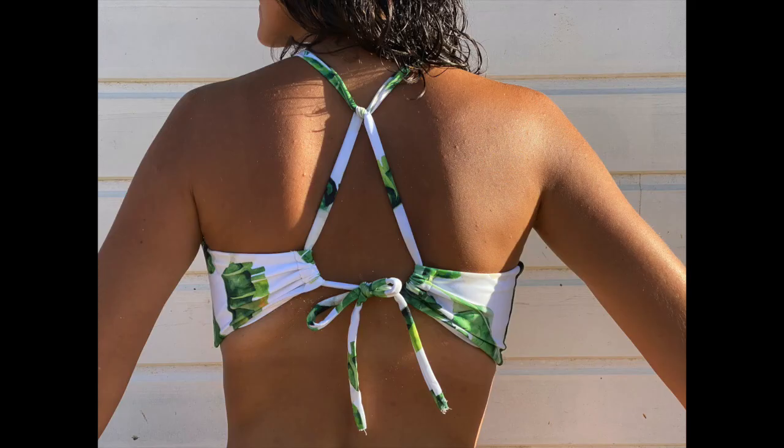If you prefer the bow at the back, just flip the bikini top and it's also ready to go to the beach. We also made another reversible option included in the pattern — the fit is a little bigger, and on the back we created two side channels so the straps go through and are adjustable. We hope you enjoyed and see you soon, thank you!